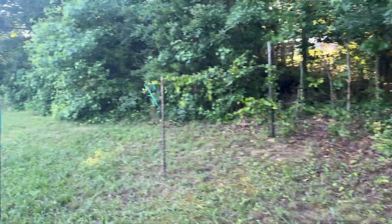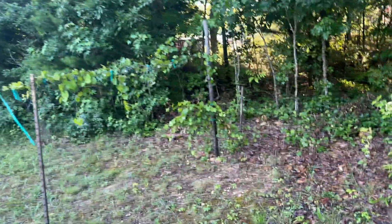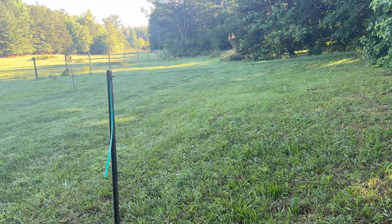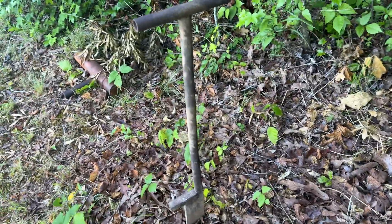Here's another muscadine vine I found a couple weeks ago — went ahead and put some posts up. These tee posts work for a lot of things, but this ground is so rocky you have to get a digging bar. And there's the post driver — you get a good shoulder workout.